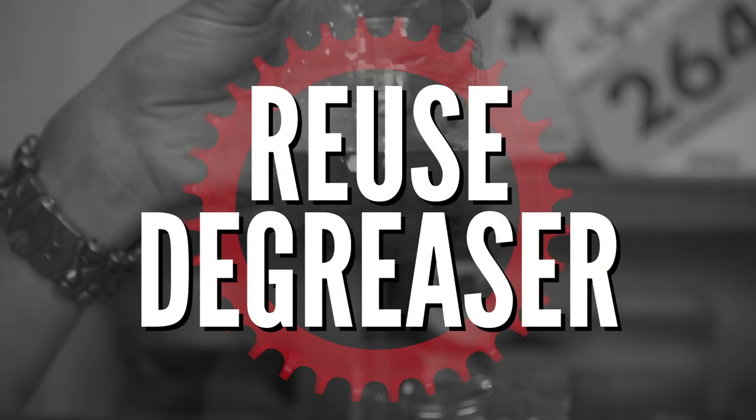The first tip to save you a bunch of money is considering the types of lubes and degreaser that you use. By far, the best type of degreaser to use on a bike is going to be a dedicated bike degreaser because it does the job — it really cuts through all that grime and you can apply it straight from the can, straight to the chain on the bike.